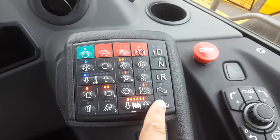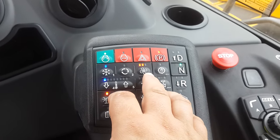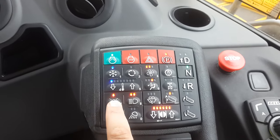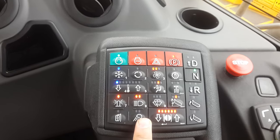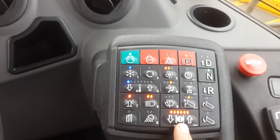Lifting the bin, lowering the bin. Aircon controls, temperature controls, ventilation. Beacon lights, headlights, wipers, heated mirrors, auxiliary lights. Retarder, transmission retarder.